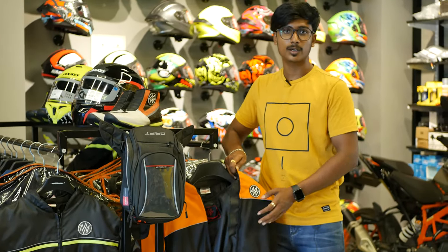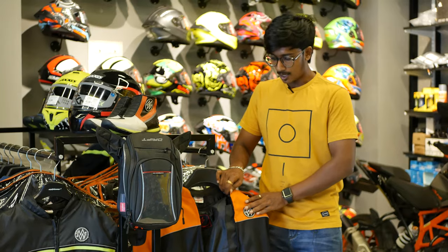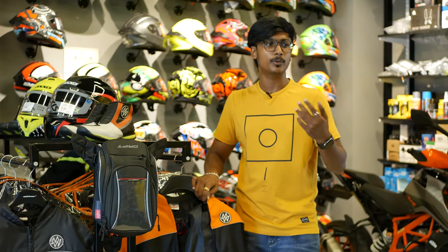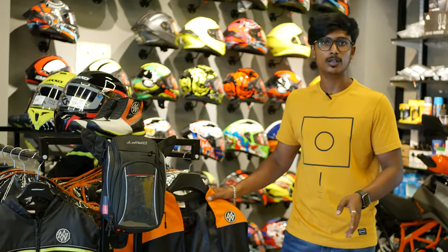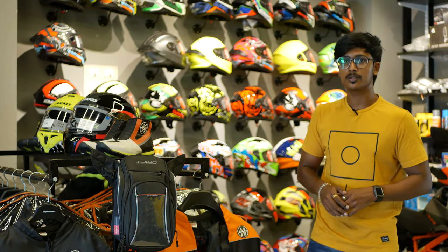If you look at this budget jacket, you can see the colors — there are orange, full black, and red and black. So there are three colors available in this budget jacket.